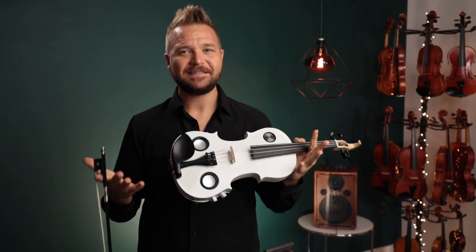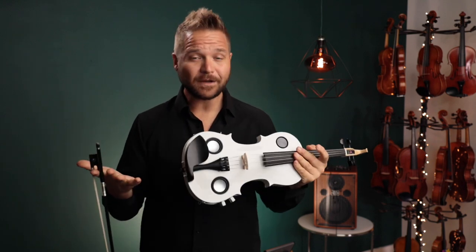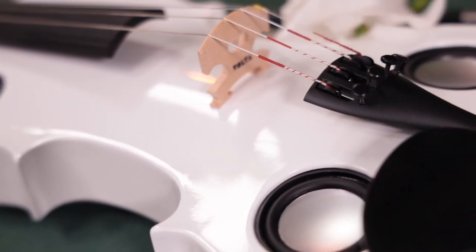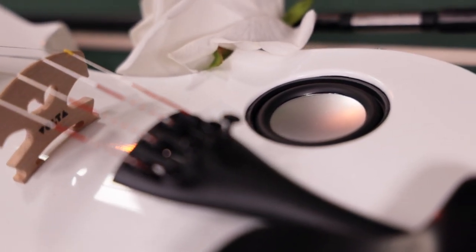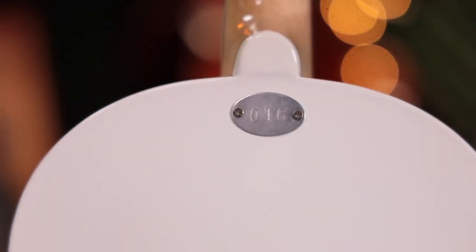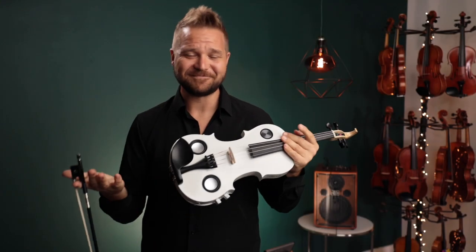Third, you have the ability to turn the volume down. You can turn the speakers off and practice late at night without disturbing your neighbors — it's about as loud as a metal practice mute on a regular violin. There's also an in-between situation: if you were playing an engagement dinner and full volume would be too loud, you could turn it down halfway without having to play timidly or blast the couple's ears.